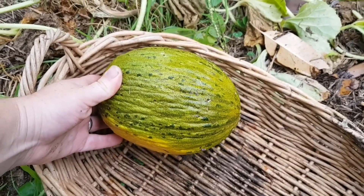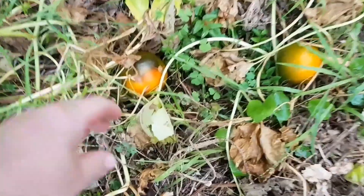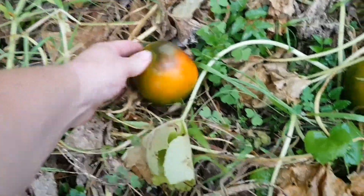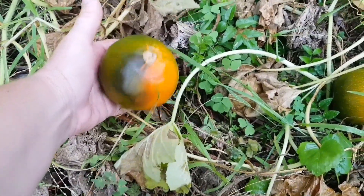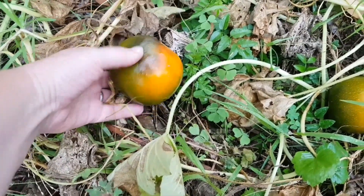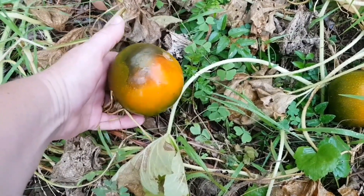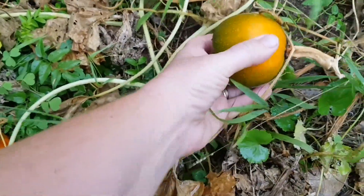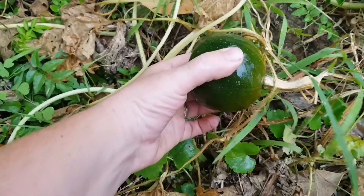If you remember from last week's video, I showed you these gem squash. I was thinking they'd changed color maybe because of sunburn or something. A lovely lady called Jill on my Instagram — who grows these where she's from — said they need to be harvested before they change to this orange color or they go overripe and stringy. I've got quite a few that have changed color but some that are still completely green, so I'm going to harvest all of these now.